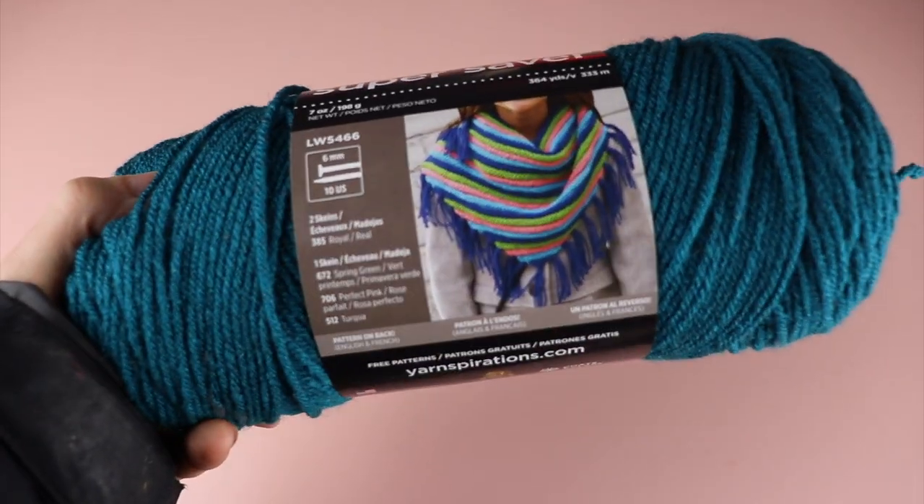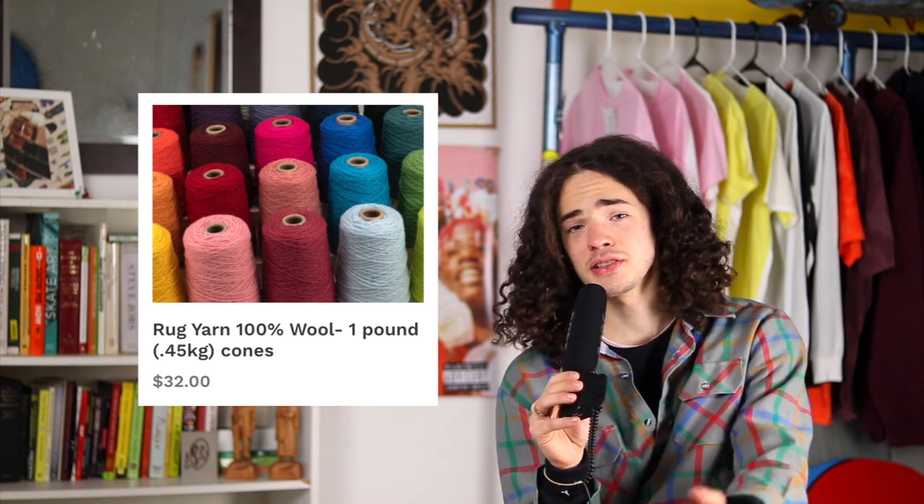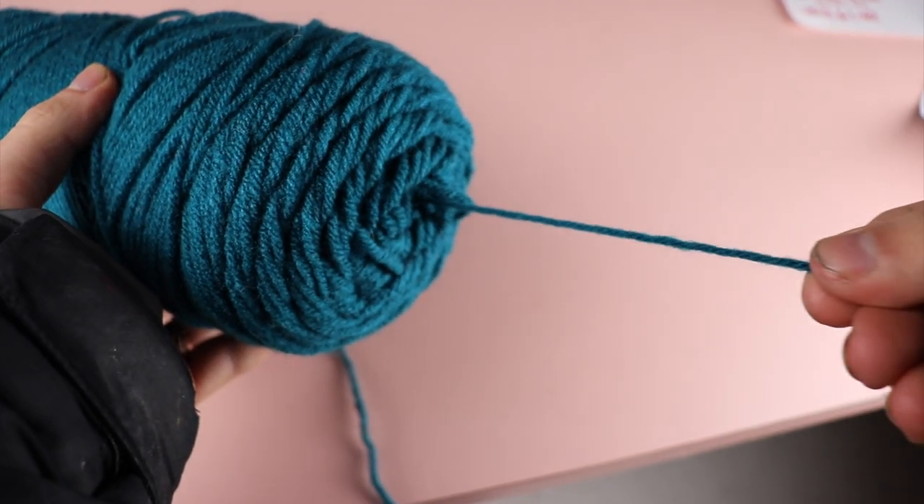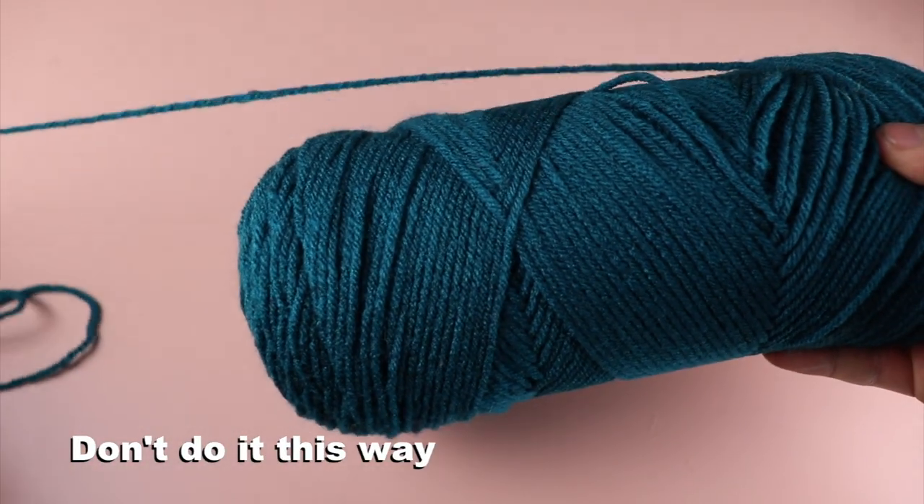Another thing to note is that I use yarn bundles — the skeins. I haven't started using cones of yarn largely because I've found them to be pretty expensive, and I love how my local craft store has a bunch of yarn I can look at and feel. If you start your skein by pulling from the middle instead of wrapping it around the outside, it'll just feed out no problem. You don't have to transfer it to a cone — you can go straight from the bundle.